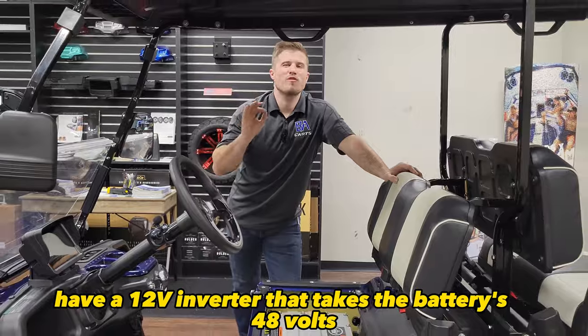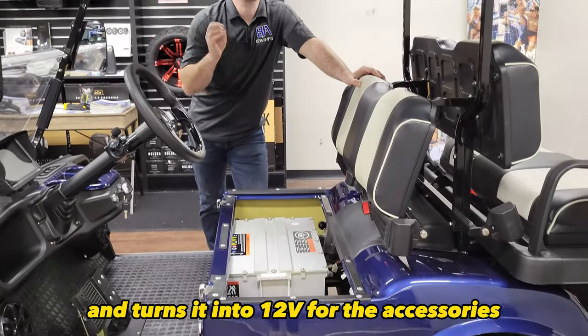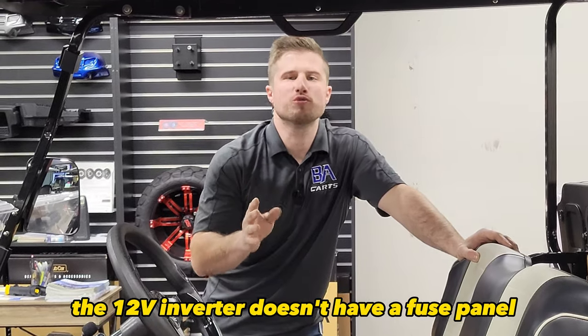Evolution Golf Carts have a 12 volt inverter that takes the battery's 48 volts and turns it into 12 volts for the accessories. However, there's one problem: the 12 volt inverter doesn't have a fuse panel.